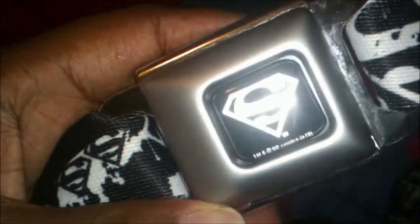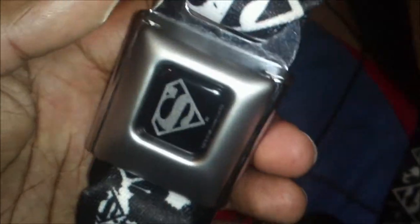They also have a lot of anime belts. I wanted to get a Death Note belt but couldn't find it anywhere in stores, and for the longest time they didn't have any on Amazon. With my luck, as soon as I received this one in the mail, the Death Note seat belt buckle belts appeared on Amazon — and they were about five dollars more than this one.